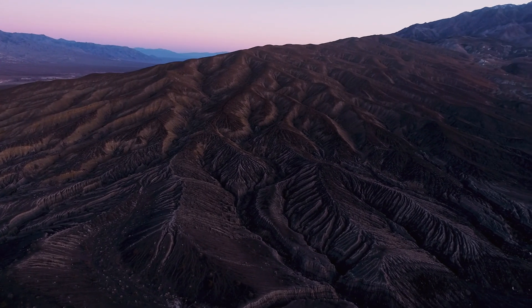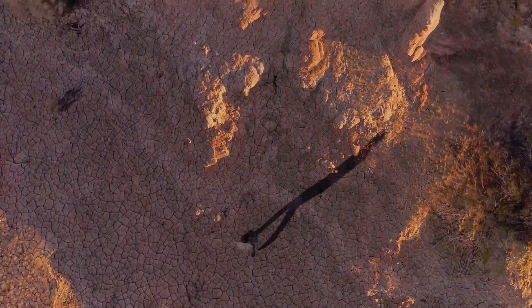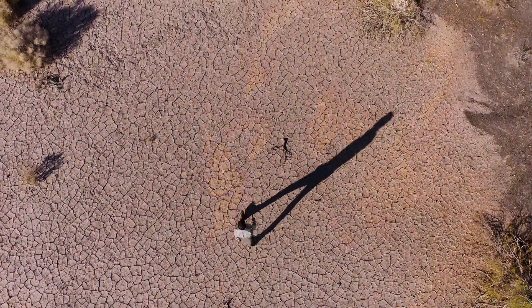The Mojave is an ornate place — heavily textured and colorful. Finding compositions that tell the story can be a methodical process.